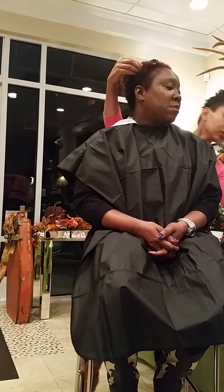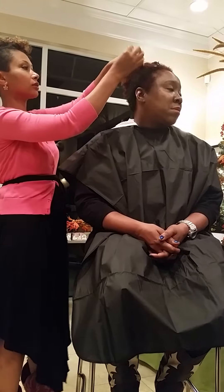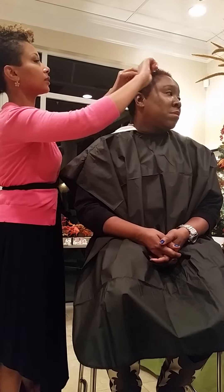When you find a thicker section, you can add a little bit more product there. Usually I find that the center part of your hair is the thickest, so I like to add a little bit more to that part of my hair for that reason. And can you ask me any questions as I'm doing this as well?